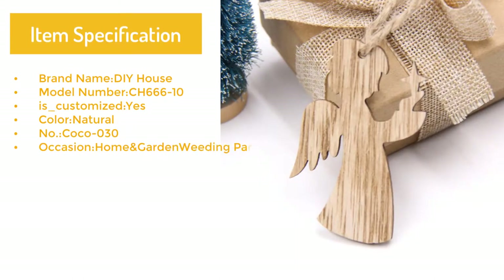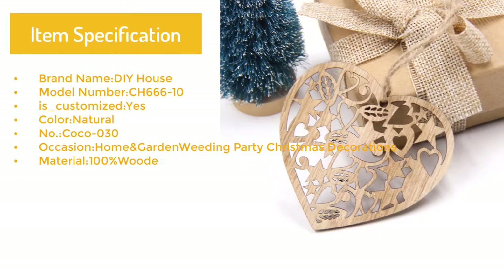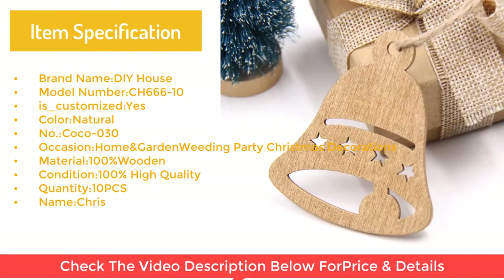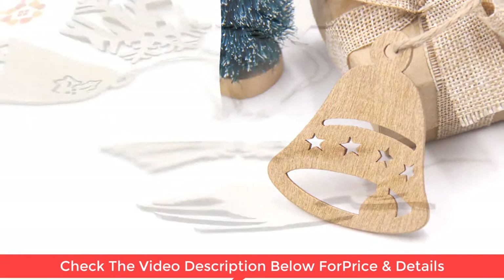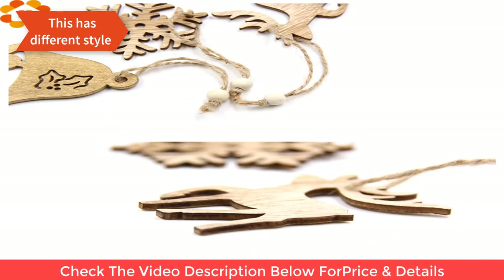Occasion: home, garden, wedding, party, Christmas decorations. Material: 100% wooden. Condition: 100% high quality. Quantity: 10 pcs. Named Christmas pendants ornaments. This has different styles.